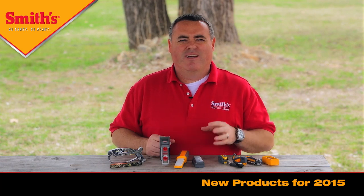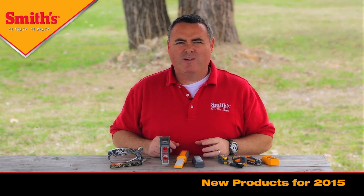So stay tuned. We'll go over each of the products individually, talk about their features and benefits, and show you how to use them. I'm outside today, and I invited Louis Chalfant, our senior product engineer, to come outside and join me to talk about some of our new products that we're launching this year in 2015.